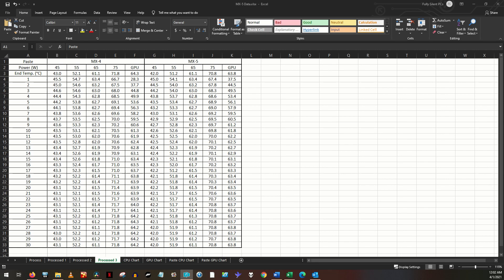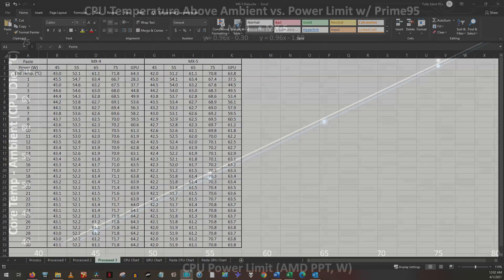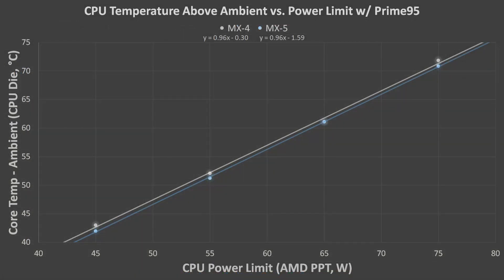The coolers were removed and the thermal paste was replaced three times for each paste. The data I am presenting here are the lowest thermal results for each thermal paste. The ambient room temperature was maintained at about 17.5 degrees Celsius, plus or minus 1 degree.